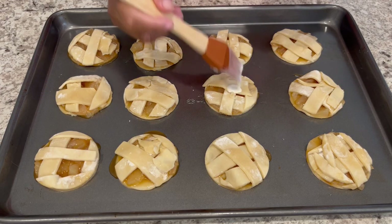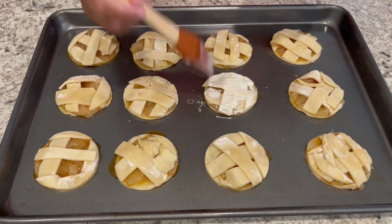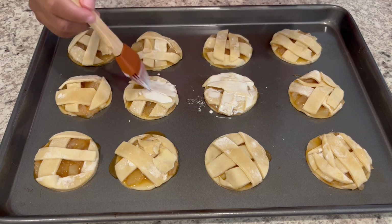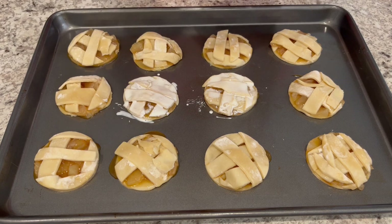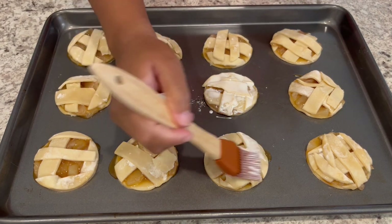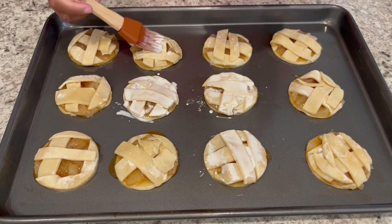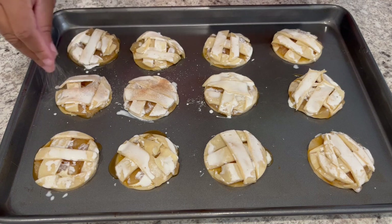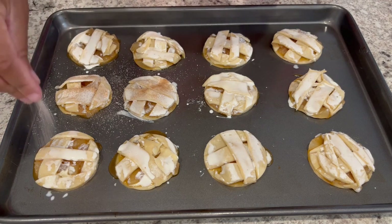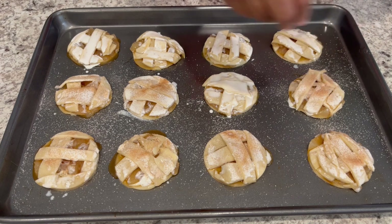Now that I have all of my little cookies on the baking sheet, I'm taking some heavy whipping cream and doing a little wash — similar to an egg wash, which I'm not a fan of — just to give them a nice golden brown color. If you want to use an egg wash that is totally fine. Next, take your cinnamon sugar mixture and just sprinkle it right on top, then pop these into your preheated oven.